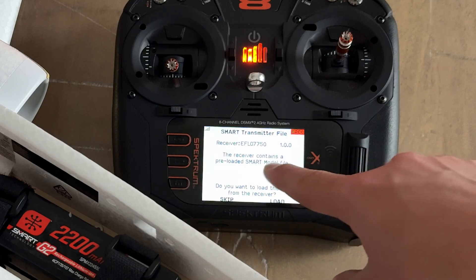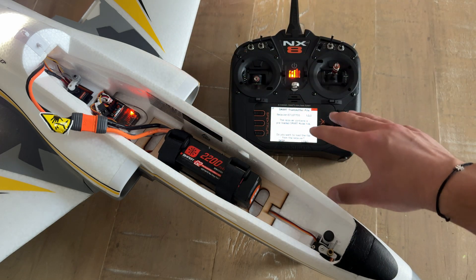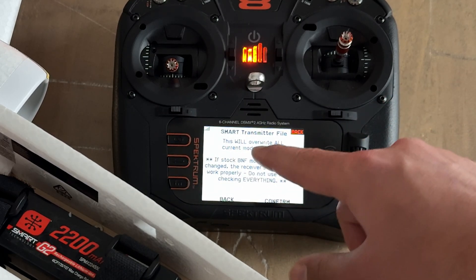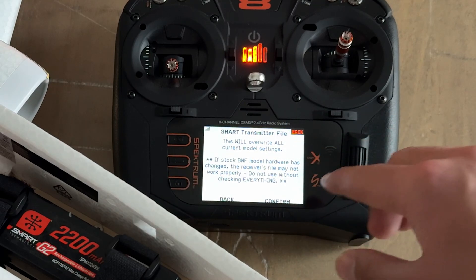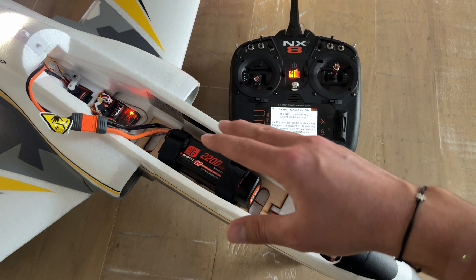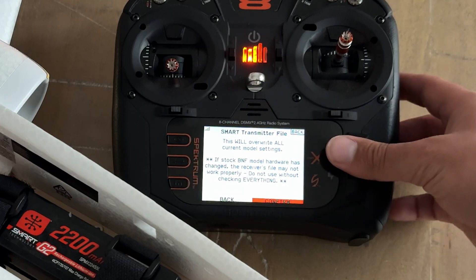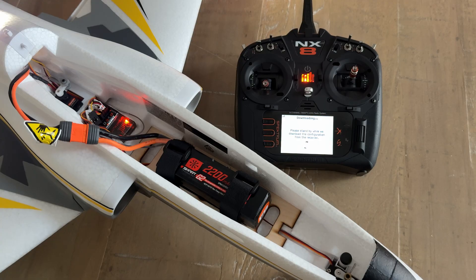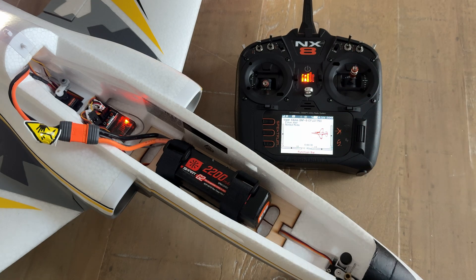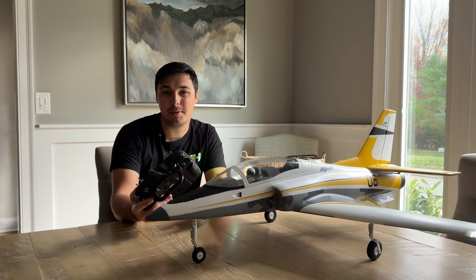Here it is — it's stating that the receiver contains a pre-loaded smart model file. All the settings needed to set up the transmitter for the Viper 64mm are in this file, and it's asking if you want to load the file from the receiver. Select 'Load,' and you'll get another prompt saying this will override all current model settings, and that if the stock bind-and-fly model hardware has changed — servos, orientation, etc. — the receiver's file may not work properly. Since this Viper is fresh out of the box, we can disregard that and select 'Confirm.' Just like that, the transmitter is configured and ready for the Viper 64mm.